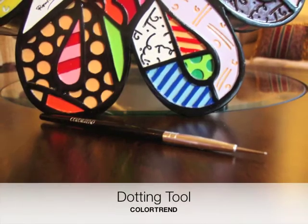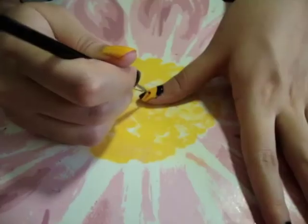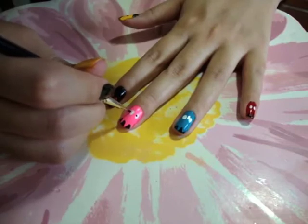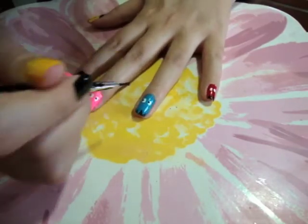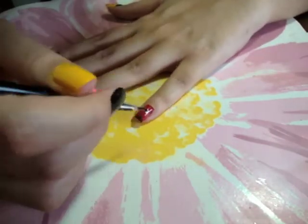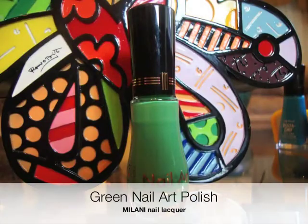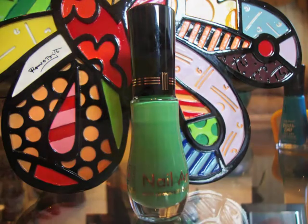Using a dotting tool along with black nail polish, we will make the eyes of Pacman and the others. Using a green nail art polish, draw the stems of the cherry.